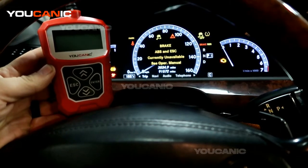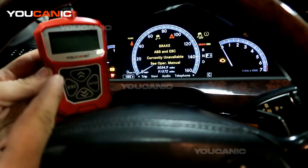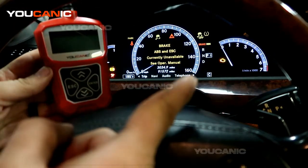Welcome to Ucanic. In this video we're going to show you how to use the Ucanic OBD2 scanner to diagnose your check engine light.